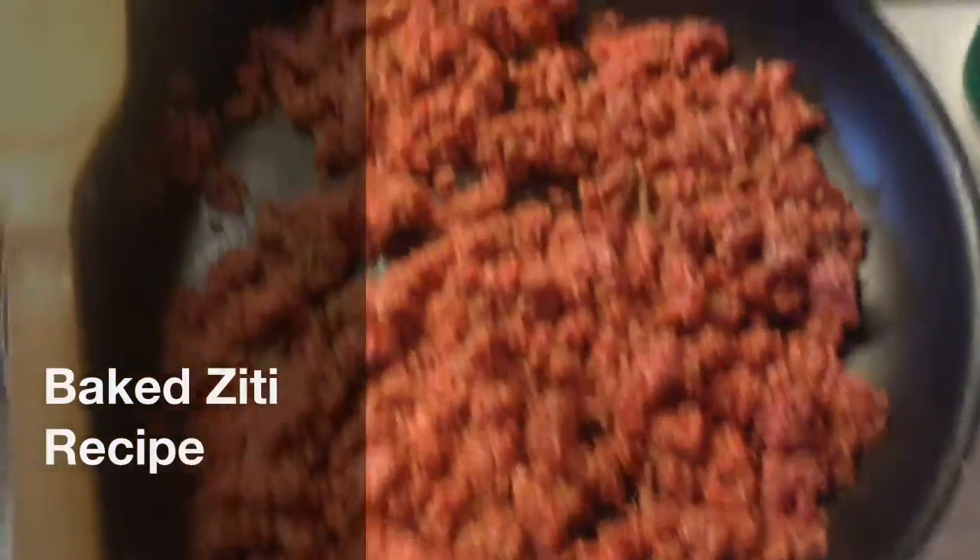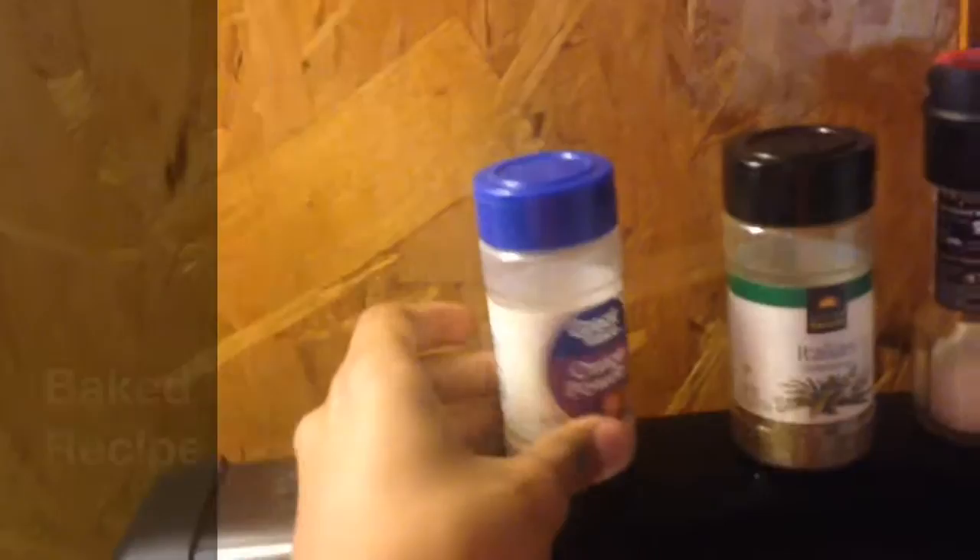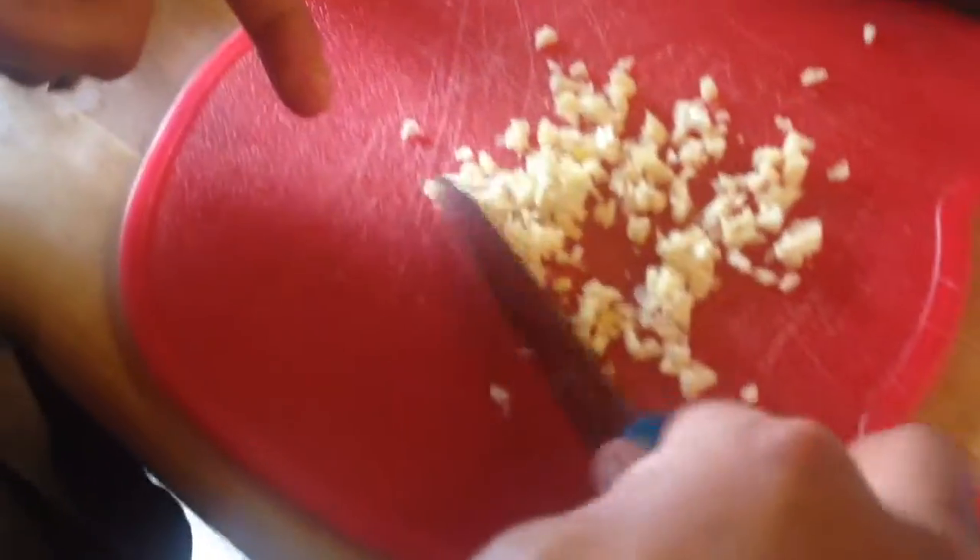We're gonna brown some meat — we used onion powder, Italian seasoning, salt, and pepper. Once it's all browned up, we're gonna put some minced fresh garlic in it.